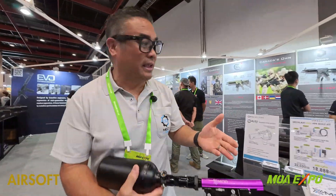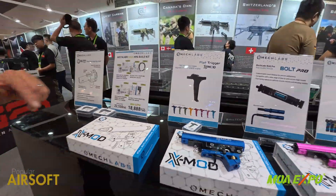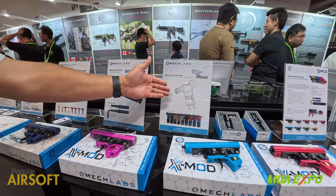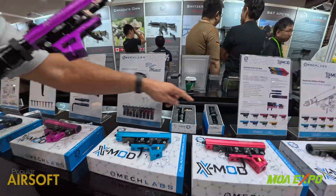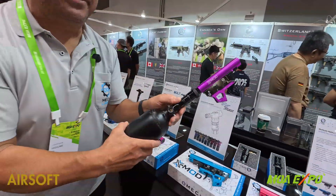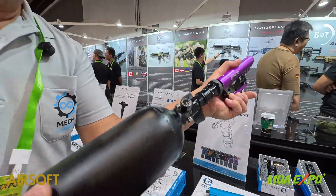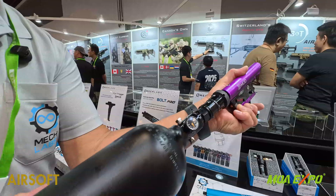You can actually even upgrade to a flat trigger. We have different triggers. We have HPA regulators — a HPA regulator that comes out of the back of the engine like so — and all of our regulators come with a de-gassing system so you can gas it off with no struggling taking off the tank.